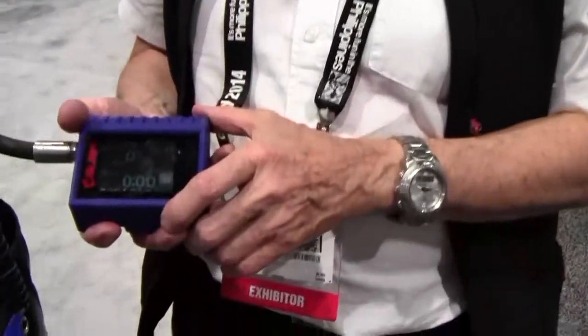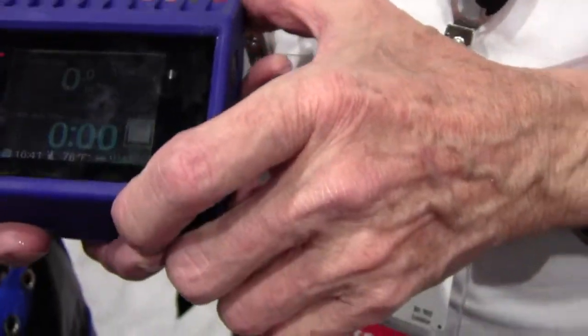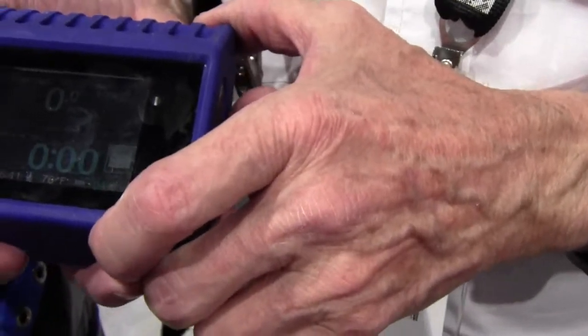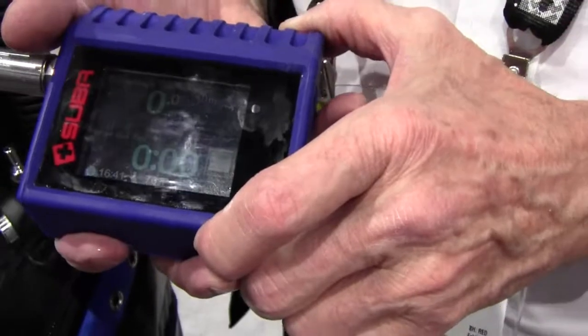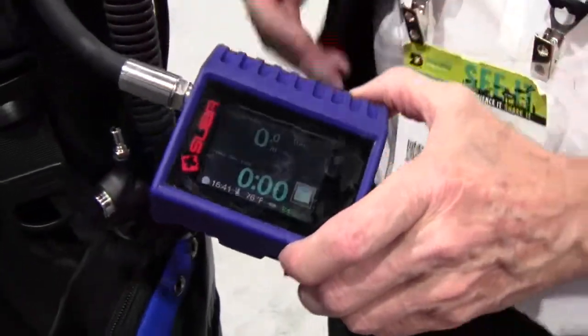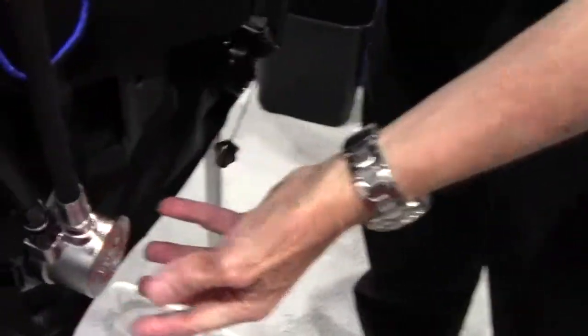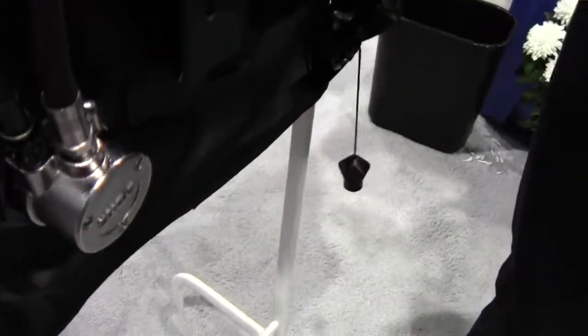We have this new dive computer. This is the dive screen. You can set your maximum depth and maximum ascent and descent rates, and if you go outside those limits then the computer will inflate the jacket by putting air in on the back automatically, and we have our auto deflate valve up here.